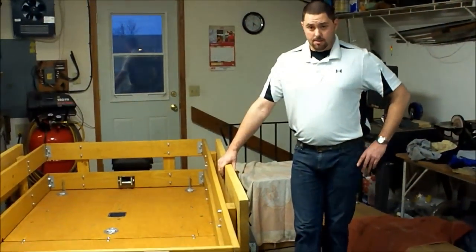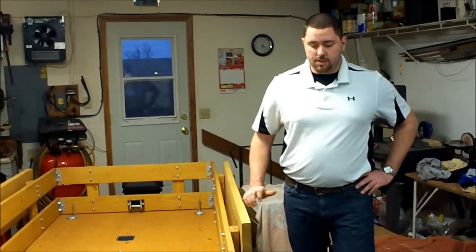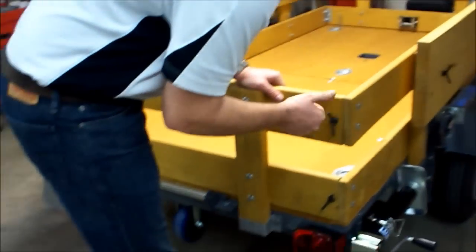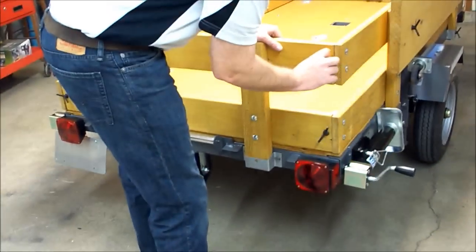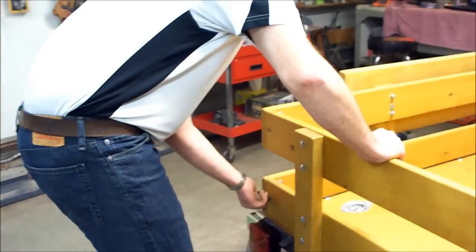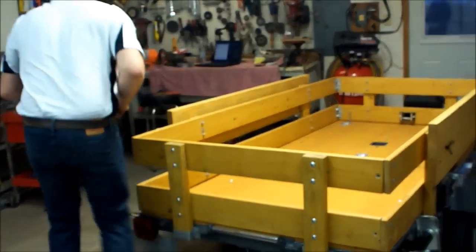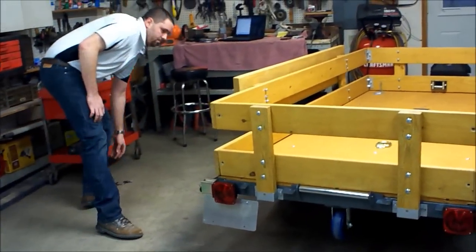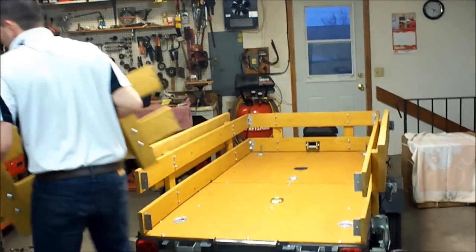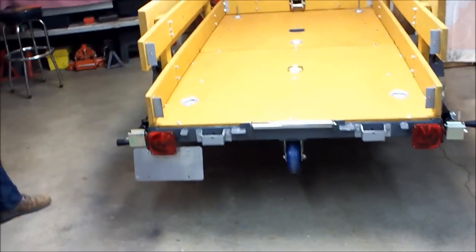If you need to pull something on that's not running and needs to be winched up, you can do that. Right now we're going to show you how to set up to go ahead and get something loaded on here and I'll just run you through the procedure. You're going to start off by removing these rear wing bolts — take all four of these out and set them to the side so that we can remove this rear panel. We'll just go ahead and pull this rear panel and set that to the side.